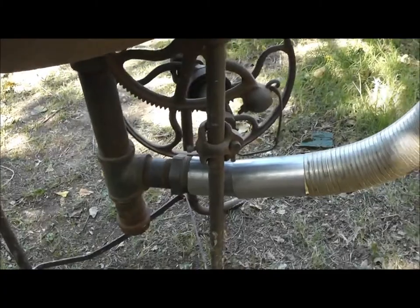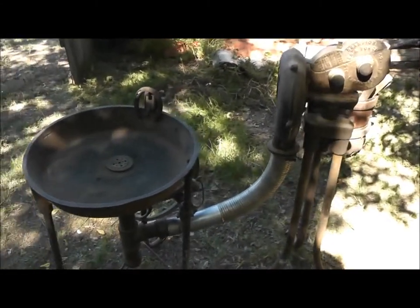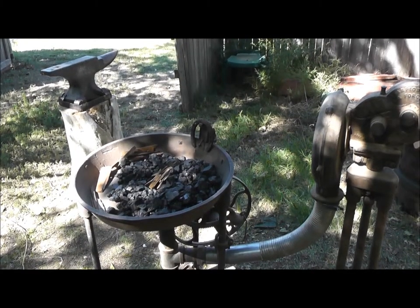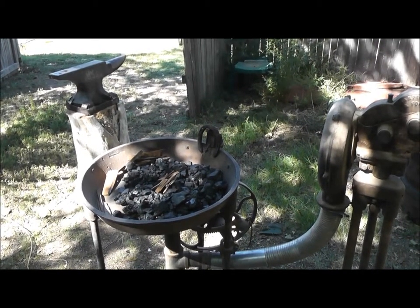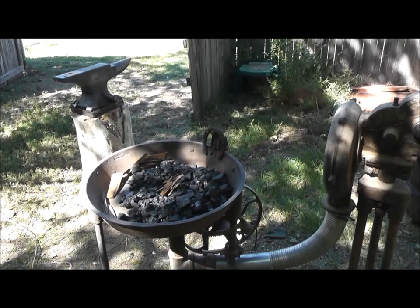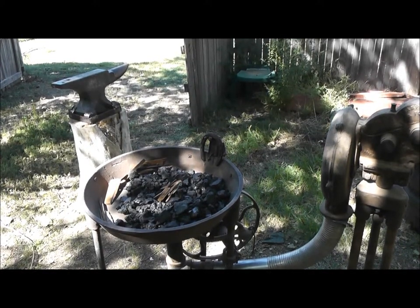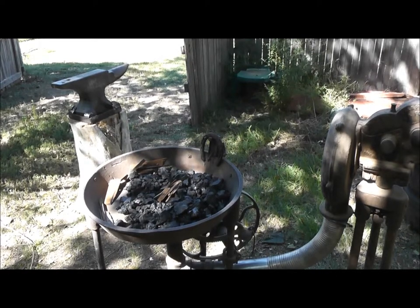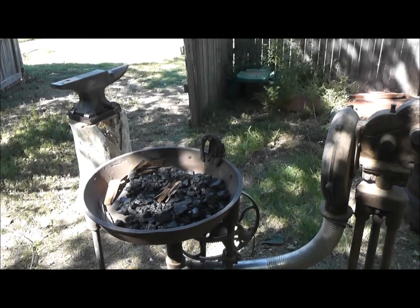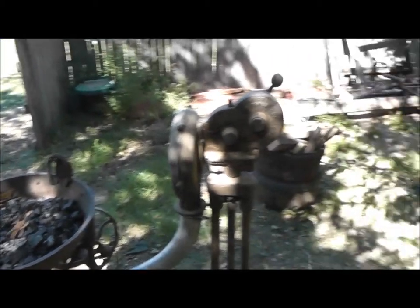There's a lot of blacksmithing content on YouTube and some of it is good information. The first thing I need to make is a hardy tool, and we'll see how that goes. A lot of people think it may be a big investment getting into blacksmithing, but it's really not — you can get into it for almost nothing. There are some very interesting videos about blacksmiths in other parts of the world doing fabulous work with almost nothing. There's one in particular of an Indian blacksmith making bill hooks which is a fascinating video to watch.